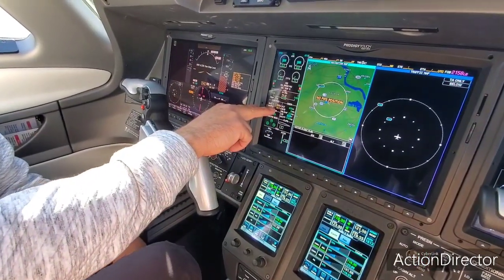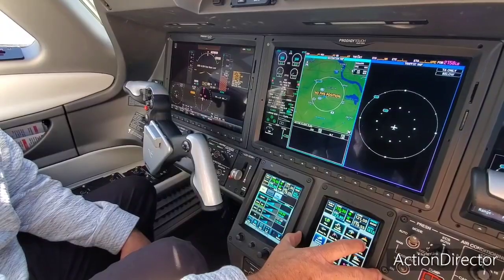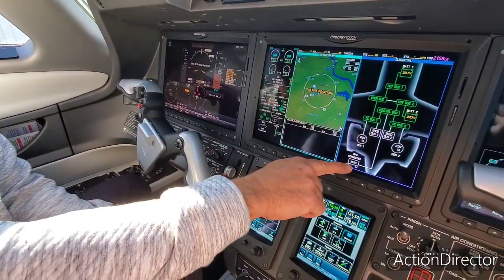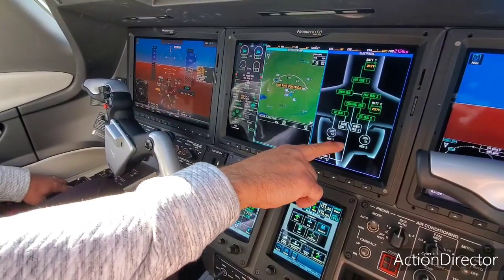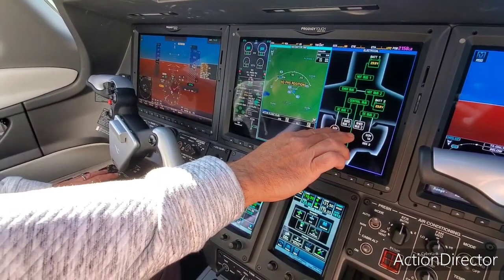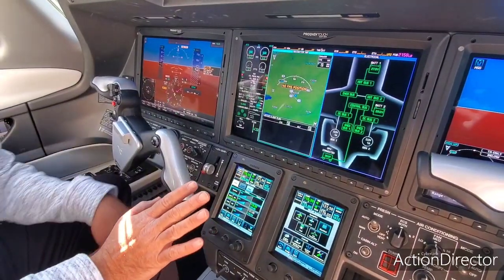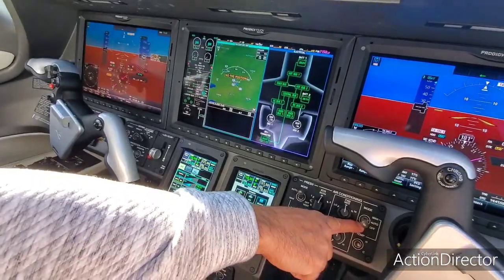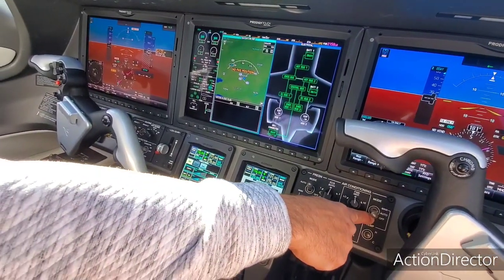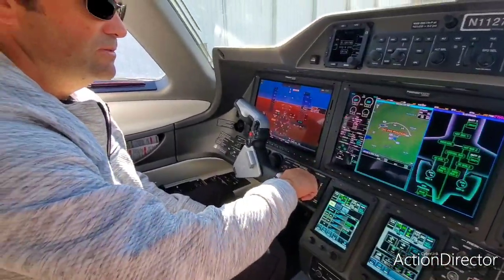The batteries are plenty good — not good for a battery start, but good enough for flying. I'll pull up the electrical page: the GPU is connected at 28.5 volts. I'm going to turn it on, and when I do, you'll see the shed buses come on. In a normal startup you'd hear the air conditioner come on, but I have it off down here and we'll leave it off because we don't want it to blow cold air in — it's only about 34 degrees Fahrenheit. I also have the ADS probes on.